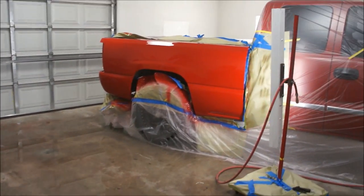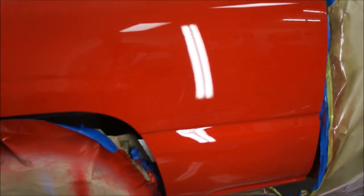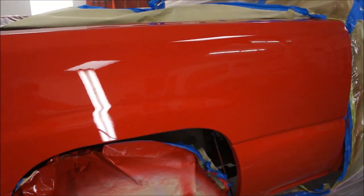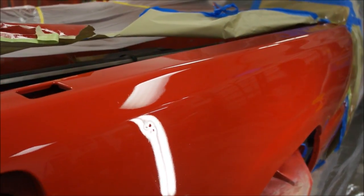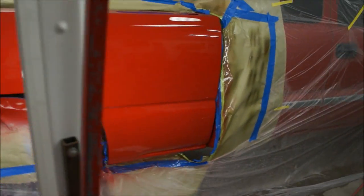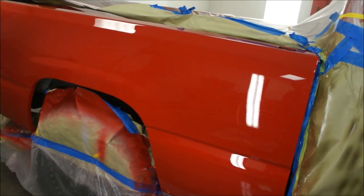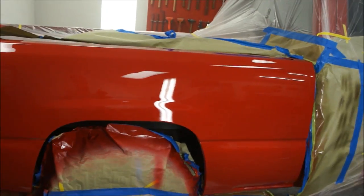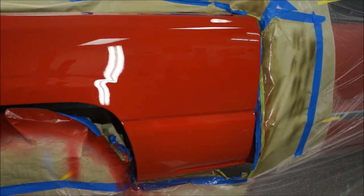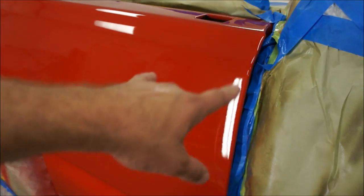There it is — turned out pretty good. I didn't see any runs or anything like that. The trash is minimal; I'll cut and buff it, but really I won't have to do that much cutting and buffing. I pulled all the tape back as you can see here to keep from bridging, like I was talking about.